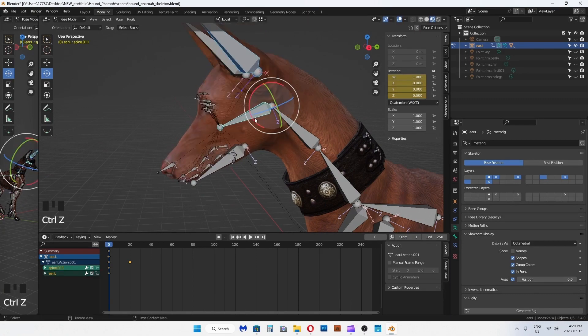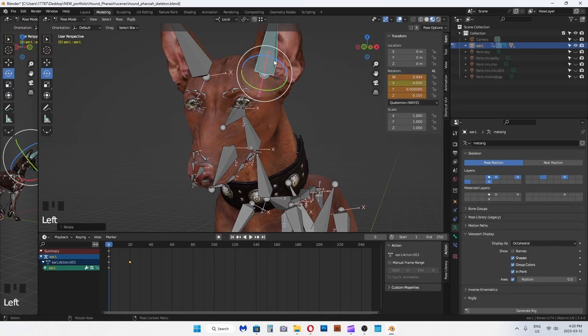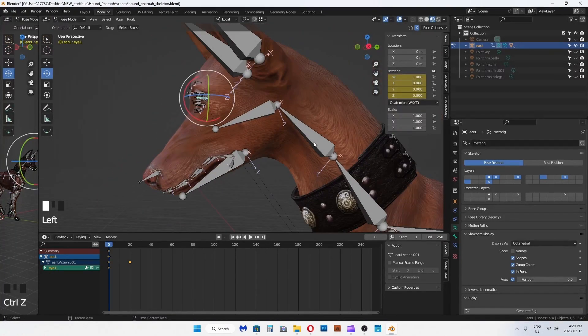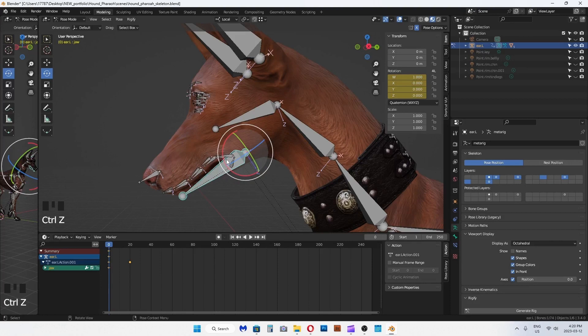In the next video, I will add IK constraints for her feet and legs and some custom control handles for her head and body. See you in the next video — like and subscribe to help my channel. Thanks for the support, bye for now.